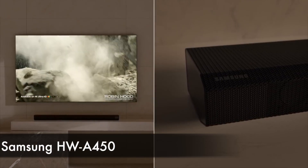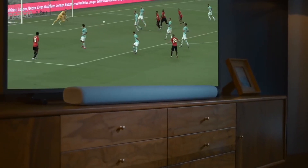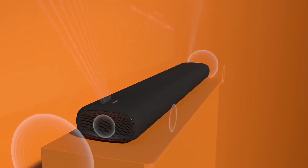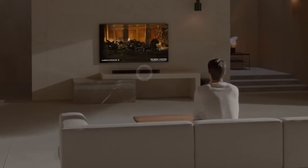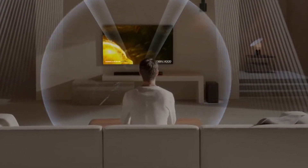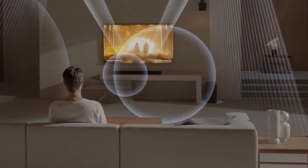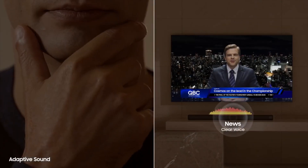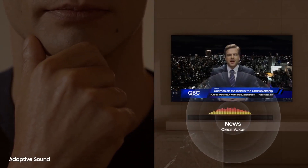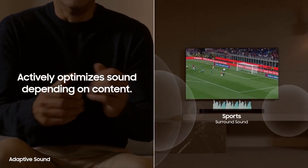Samsung HW-A450. The Samsung HW-A450 is the finest cheap soundbar we've tested for under $200. A dedicated subwoofer is included in this 2.1 arrangement, which helps give a little more bass boom. It's also Bluetooth enabled, allowing you to remotely stream music from your phone or tablet to the bar. This soundbar comes with a fairly balanced sound profile out of the box, making it appropriate for listening to a wide range of audio sources. It also has a visual EQ, presets, and bass and treble tweaks, among other sound customizing options. It also gets rather loud.